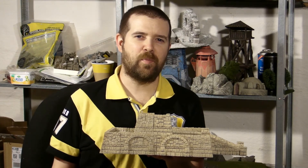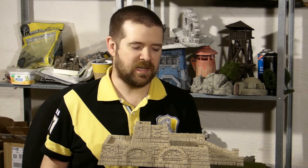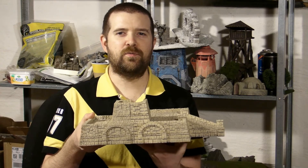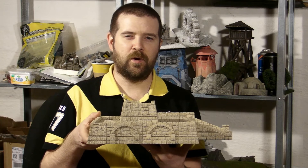Hello boys and girls, this is Train4Print, my name is Marcus Cruz. I'm going to present my modular temple grounds that I call Tikal. This model is produced with awesome support from my patrons. Thank you very much.